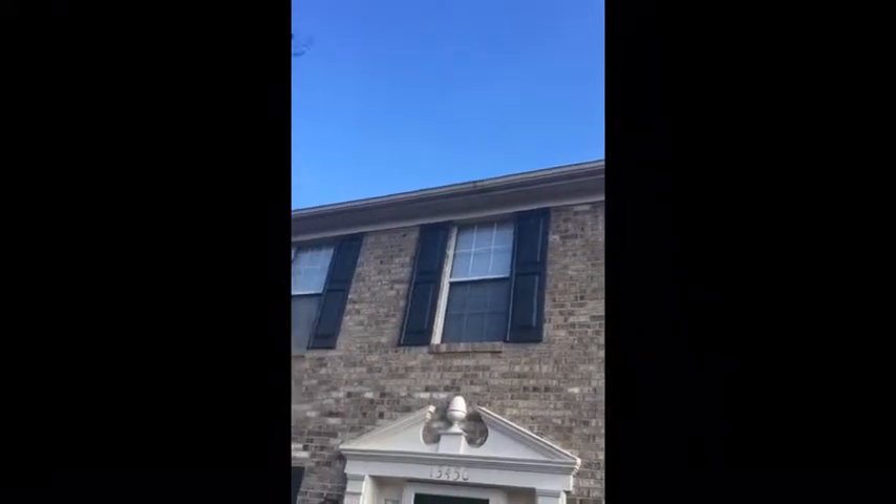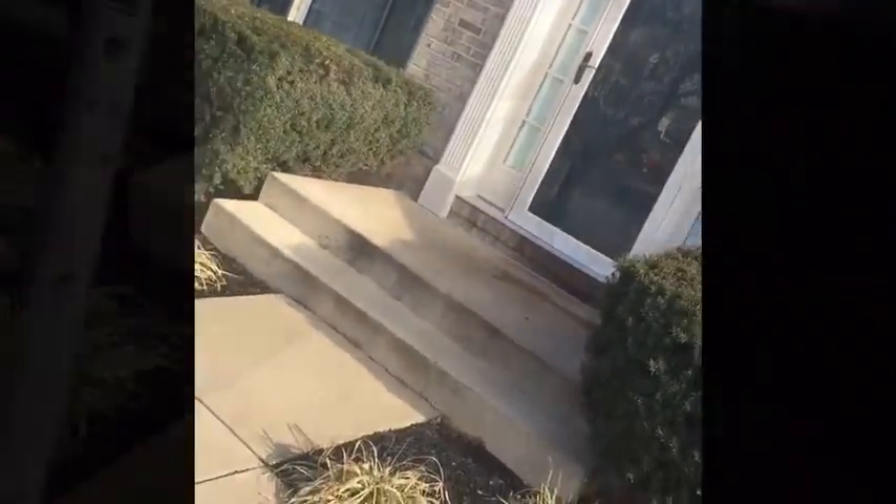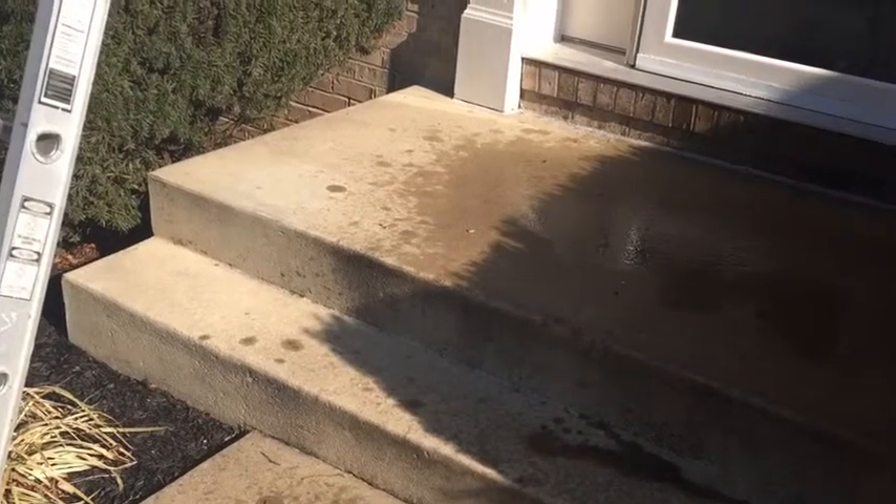A customer called and was having problems with his gutter. There was a seam in the middle of the gutter that was letting water inside of the overhang of the house, and also dripping water on the concrete and anybody that walked in and out of the front door.